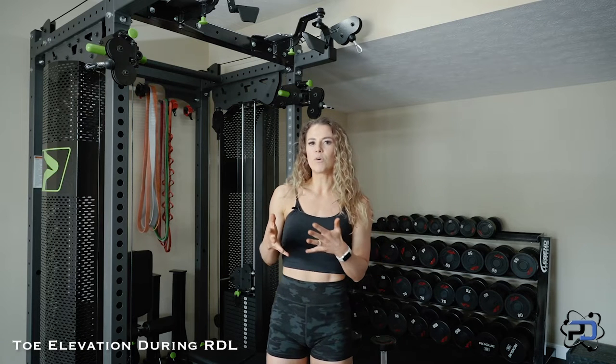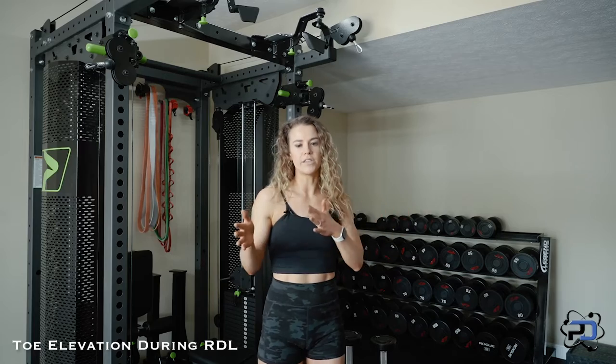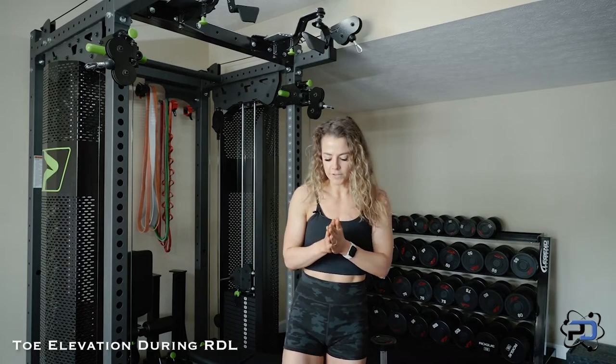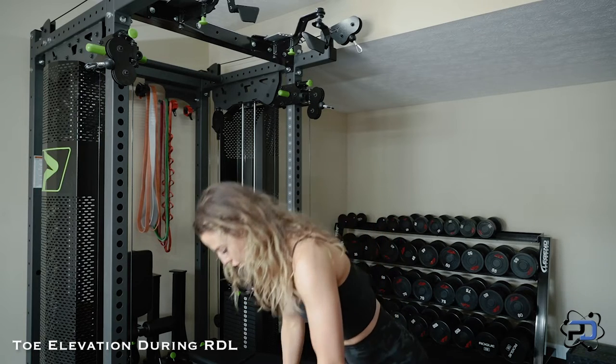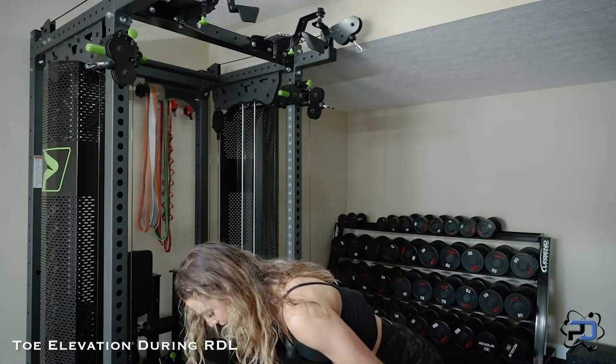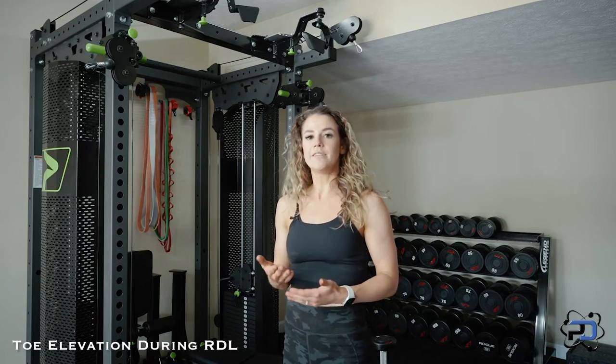Elevating your toes in this movement is more so going to be putting undue stress and pressure on connective tissue and joints, and you're confusing sensation with tension. There is obviously a difference between those. When you're doing an RDL with your toes elevated and think you're getting more length in your hamstring — that's not going to be the case. You're going to put yourself in an unstable environment, especially because you're putting your calves at a disadvantage.